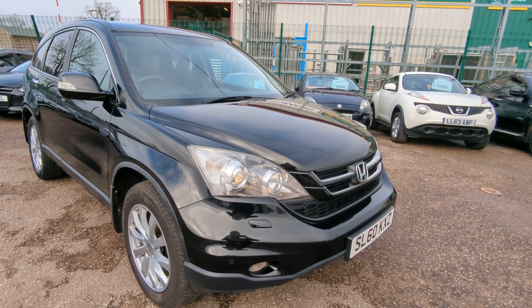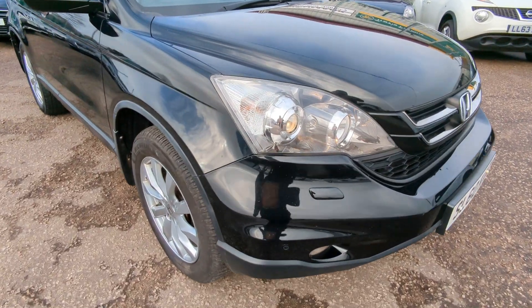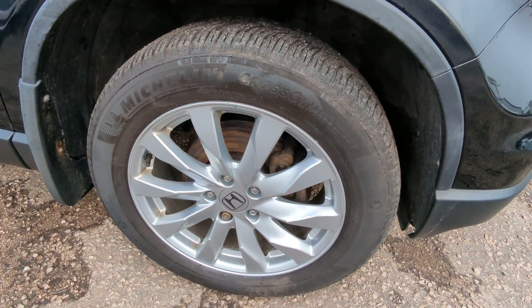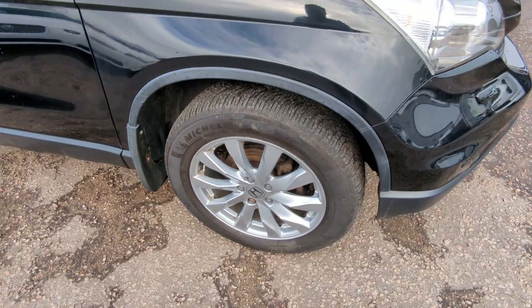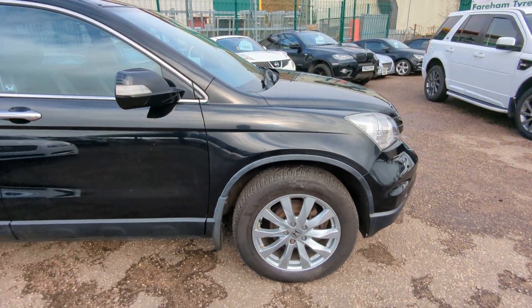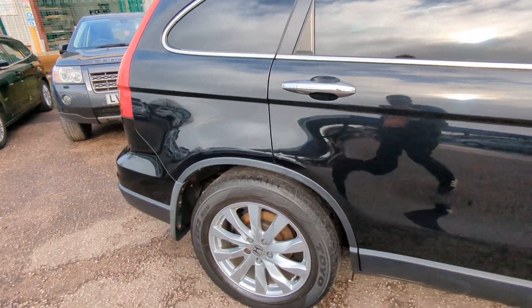Welcome to a quick walk-around video for our Honda CR-V. As you can see it's in metallic black with the 18-inch alloys. You've got Michelin tyres on the front. All the wheels look to be in good condition, as they usually are with these high-profile SUV tyres that get fitted. Bodywork really nice and straight throughout — no big dents, dings, or scratches to point out.